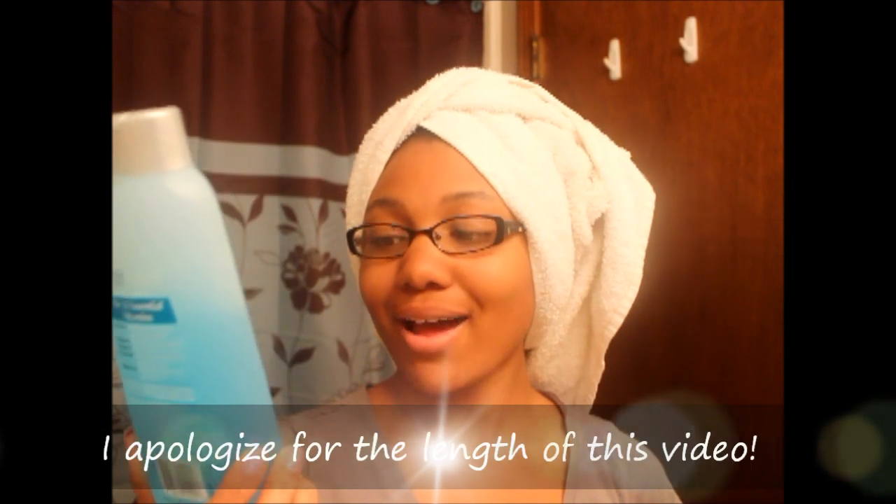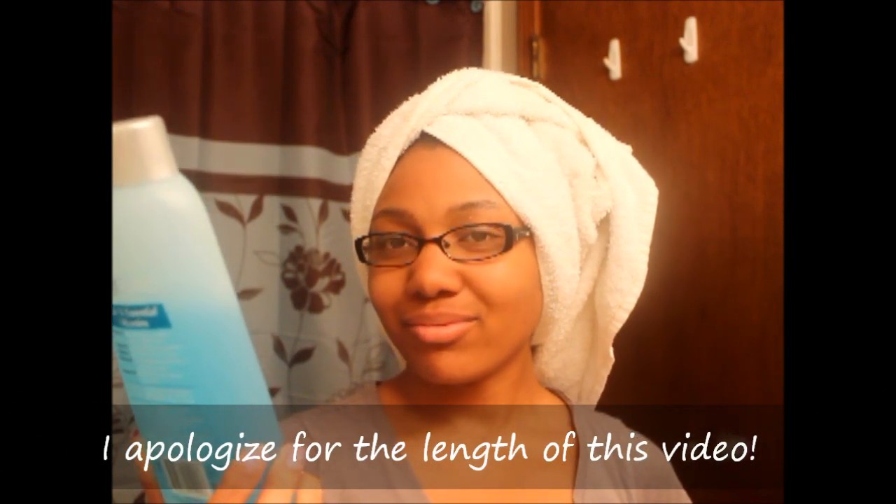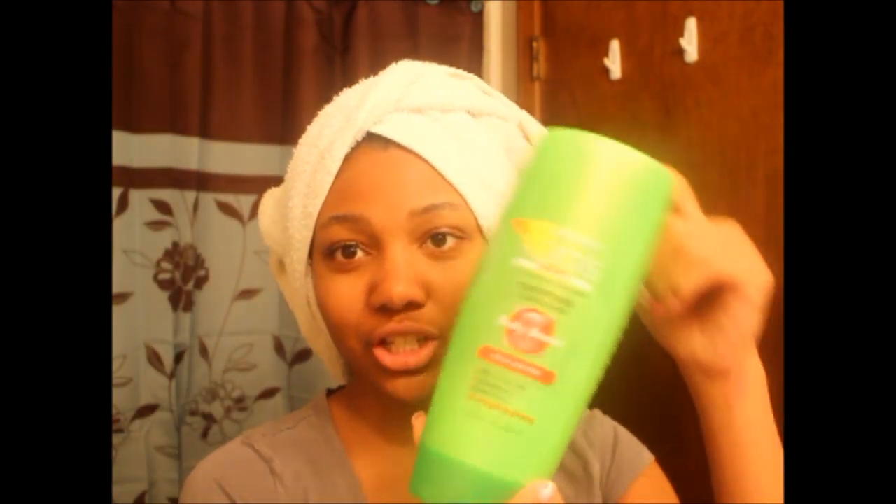I washed my hair and I conditioned it. It's the VO5 Herbal Escapes 5. It is Anther. Anyways, I washed it with these two products. And this week I conditioned it with this.